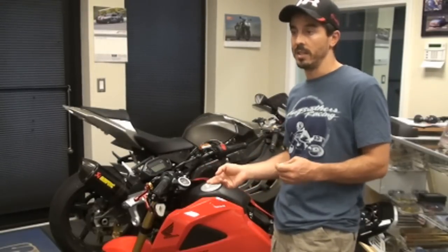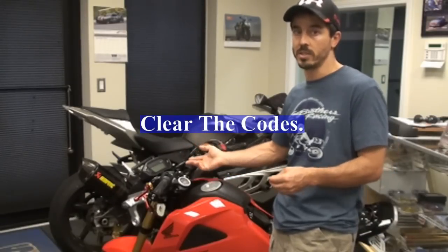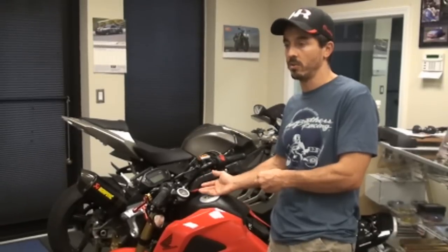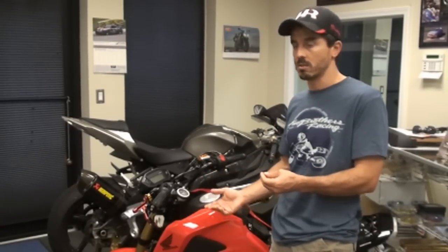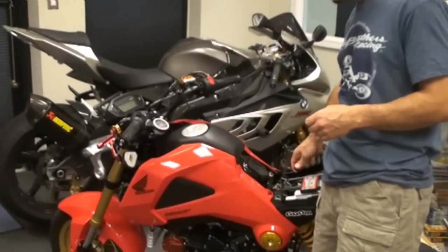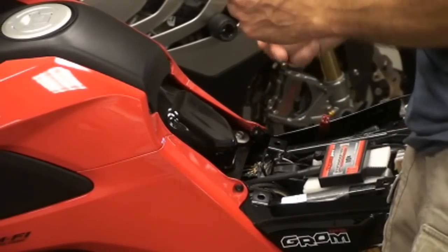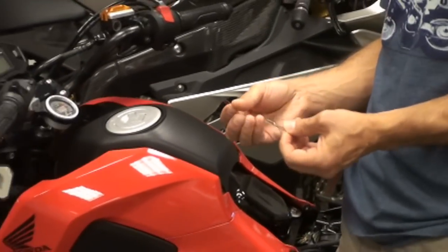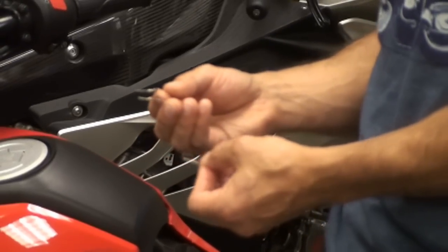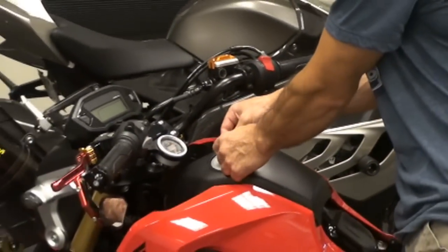The first thing you have to do if you have any codes is to reset the codes. Everything else won't work if you don't reset the codes first, so even if you don't have codes it's best to just do the quick procedure anyway. First, take off your seat and access this little red plug — pop the cover off to expose the four wires. You're going to need two paper clips or pieces of wire, as they're rigid and work best.